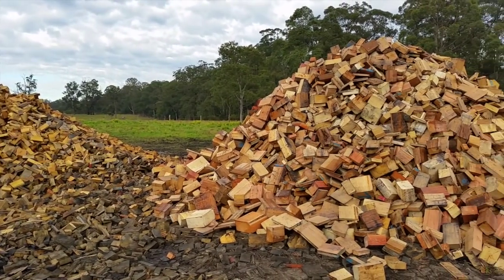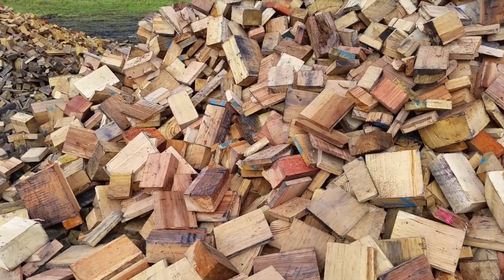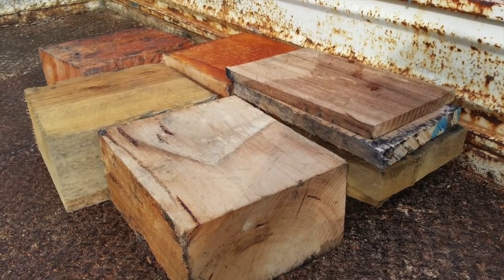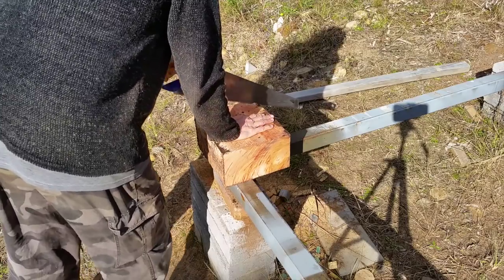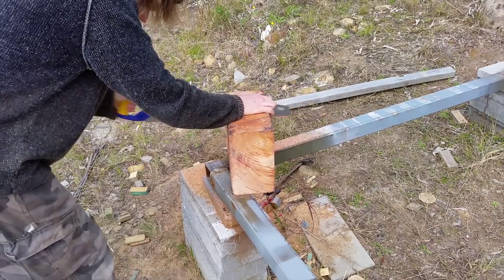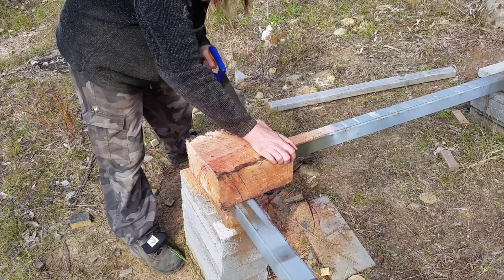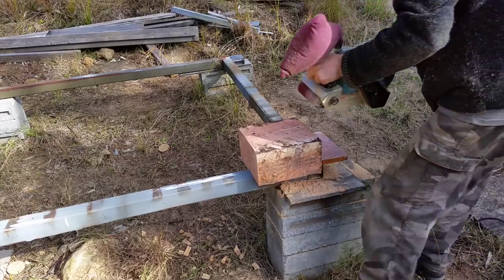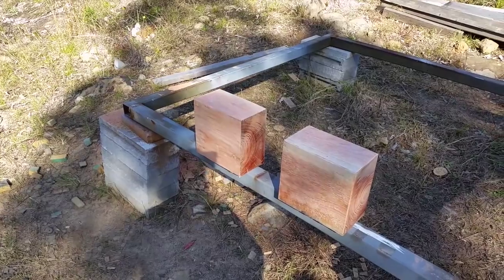I needed some wooden shelf supports so I went to the local sawmill. This is their firewood pile — I think I'll be able to find something useful in here. And here's my prize. This block's a little bit too long so I just cut it down. I gave it a quick treatment with the belt sander and now I've got two of them.